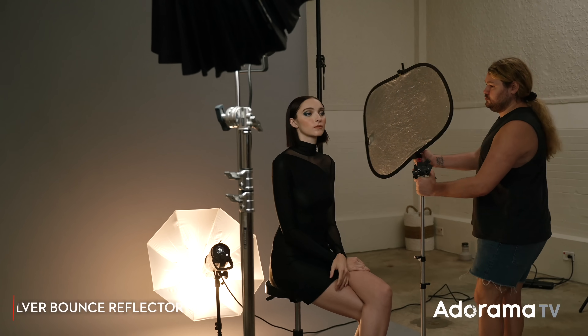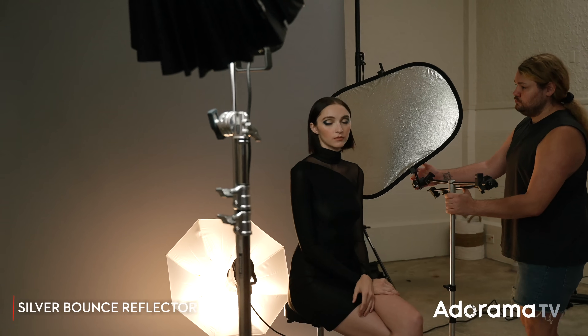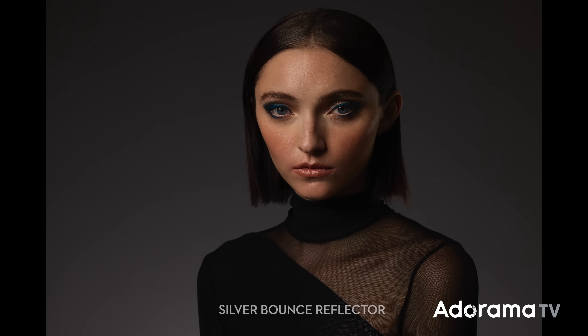Those are all the umbrellas for the setup, but I do want to add one more modification — not introducing another light, but instead a bounce light source. We're going to add a silver bounce reflector on the shadow side of the subject's face just to give her a little bit more separation on her beautiful jawline. You can see now there's a really pretty highlight just on the top of her cheekbone and her jawline, which adds another layer of depth to the shot.